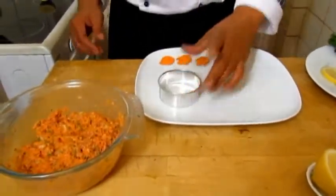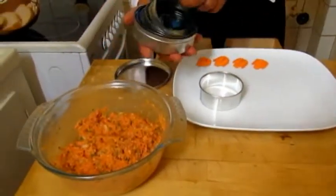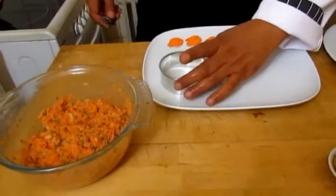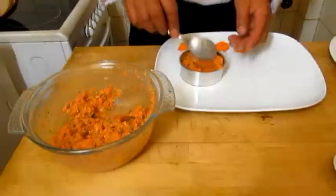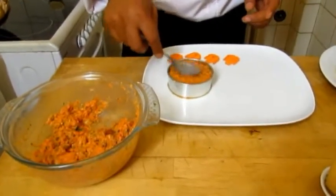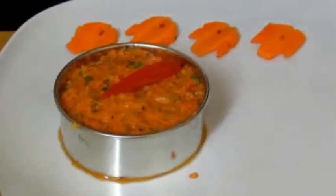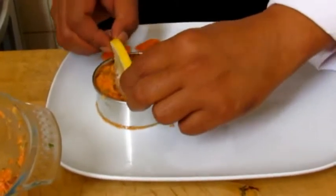If you have a ring mold, you can find these in the market — they're really handy to keep. I prefer a bigger one, so I take a bigger one. Place the salmon mixture just over here in the mold. Then add some chopped tomatoes just to give it color, and poke in a lime — I like to do it this way.